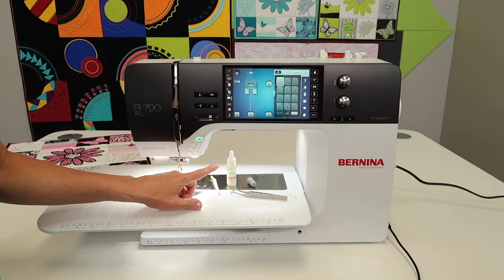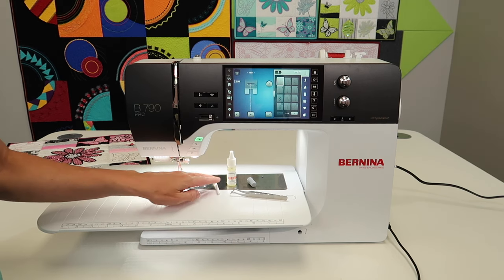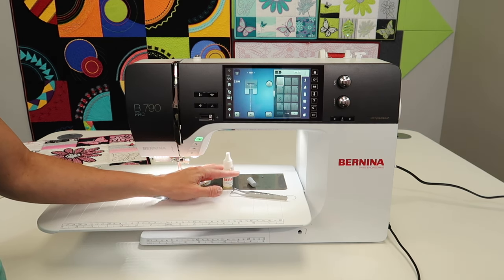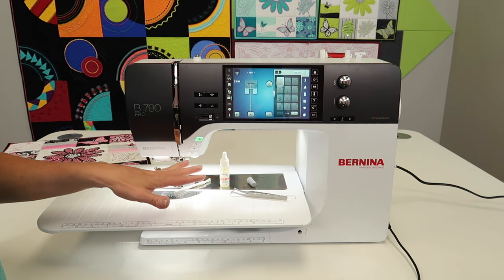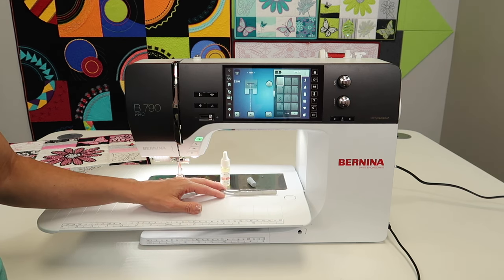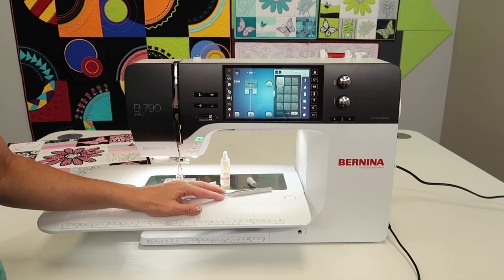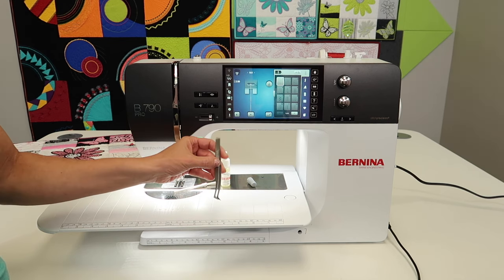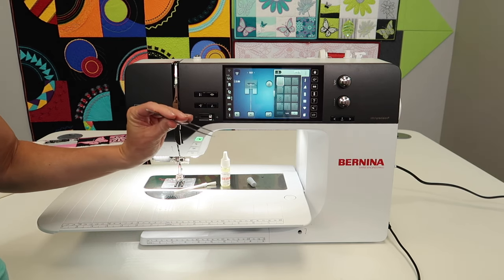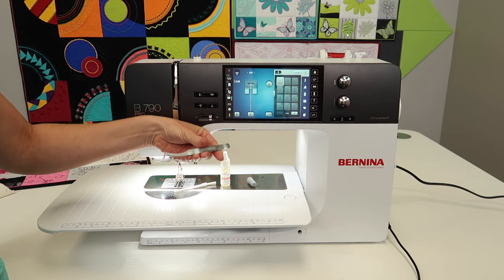Each day I sew, I put a little drop of oil after doing a little cleaning. There's a brush that comes with your machine. The oil for this machine is very specific, so get it from your local Bernina store. If you don't already have a pair of tweezers, this is the one that came with my Bernina L890 serger — or it's like a $6,000 pair of tweezers and the serger comes free, however you want to think of that.